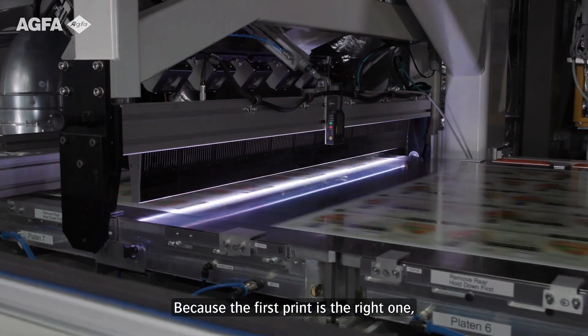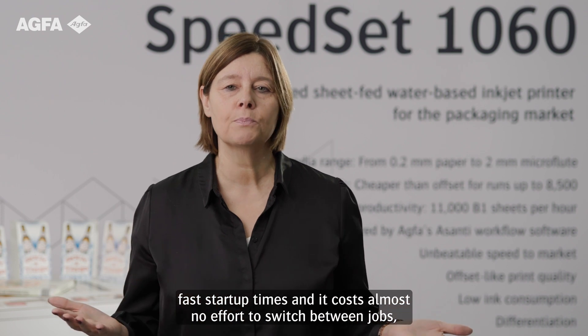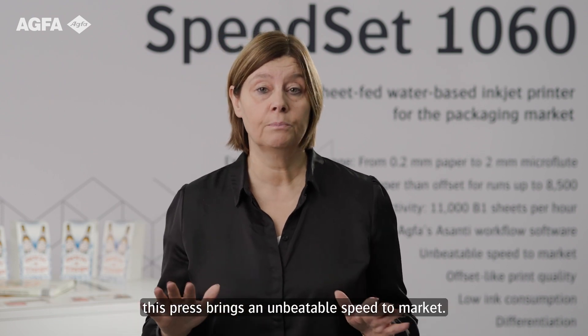Because the first print is the right one, fast start-up times and it costs almost no effort to switch between jobs — this press brings an unbeatable speed to market.